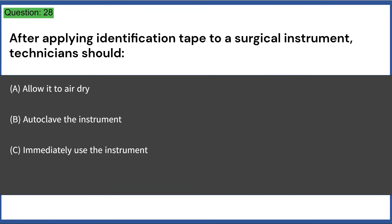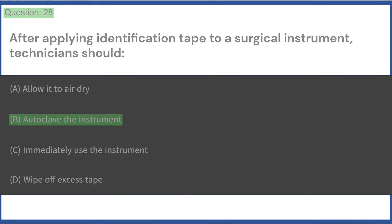After applying identification tape to a surgical instrument, technicians should: a) allow it to air dry, b) autoclave the instrument, c) immediately use the instrument, d) wipe off excess tape. Answer: B, autoclave the instrument.